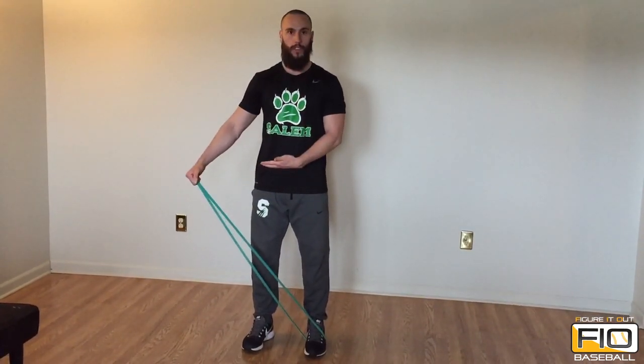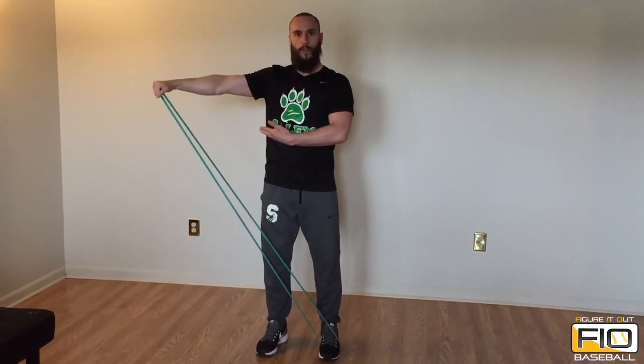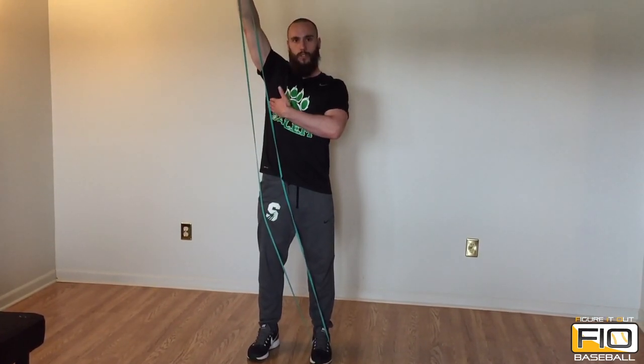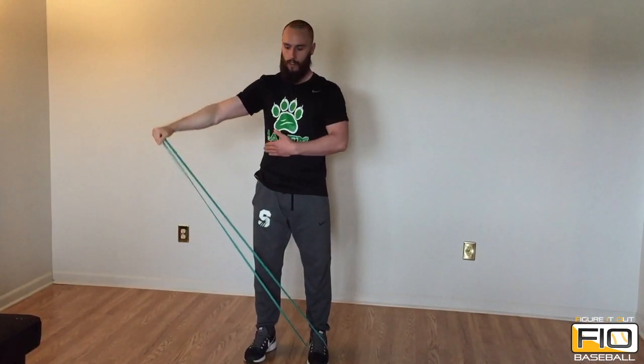From here, you have the tension and you're just gonna raise your arm up to the side all the way up to the 90 degree angle. That's the angle we want to stop at. We don't want to go overhead or pass the 90 degree line for this exercise. Make sure you just stop right here, then control back on the way down. Do all the reps on one side and then switch sides.